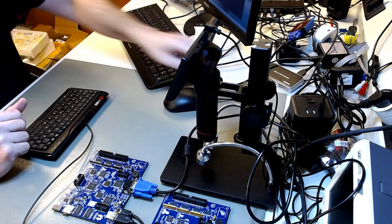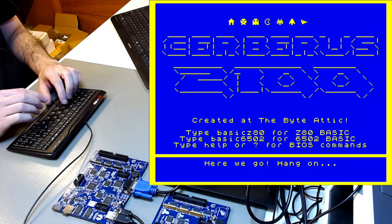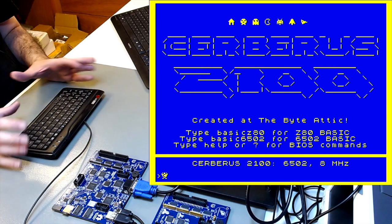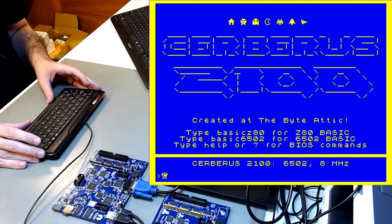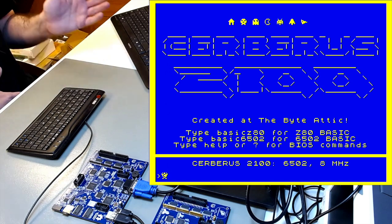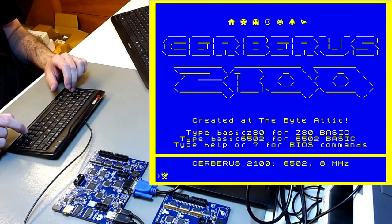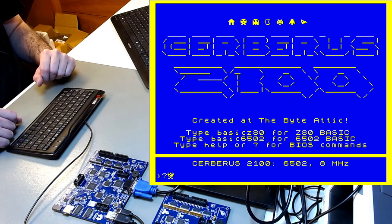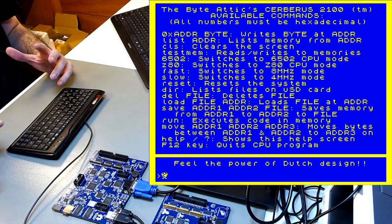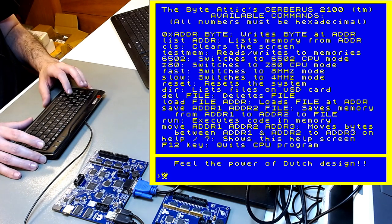Let's turn it on. It has a little starting jingle — and there we are at the startup screen. This is already the BIOS — the basic input/output system of Cerberus. To load the BASIC interpreters, the instructions are on the startup screen: type 'basic z80' for Z80 BASIC and 'basic 6502' for the other. But first let me give you a quick tour of the BIOS. You can ask for help with a question mark, and it gives you a list of available BIOS commands.